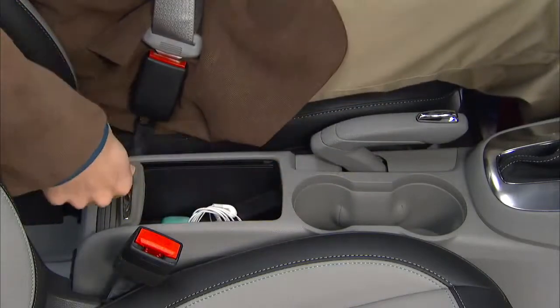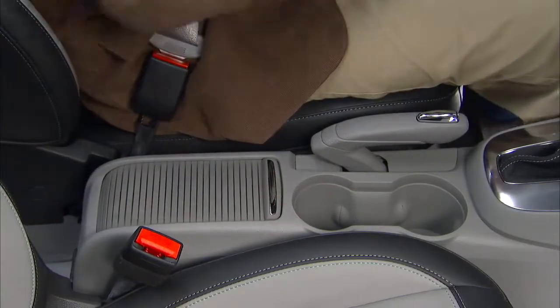The center console features a covered compartment that's great for small items. There's also a pair of cup holders and an open cubby.